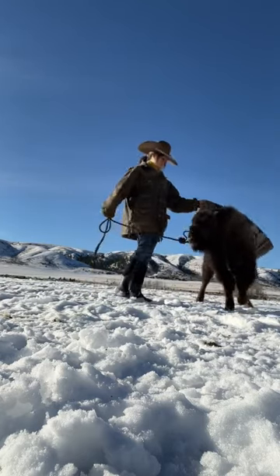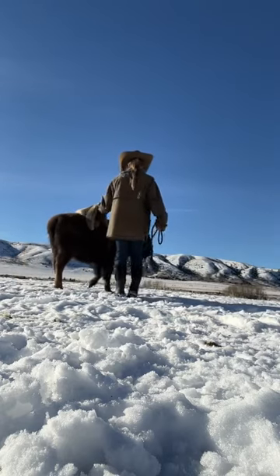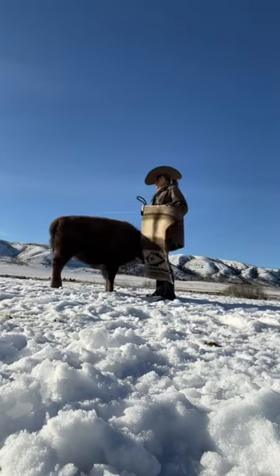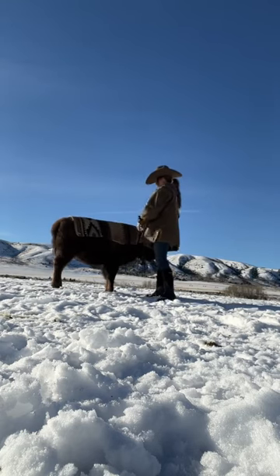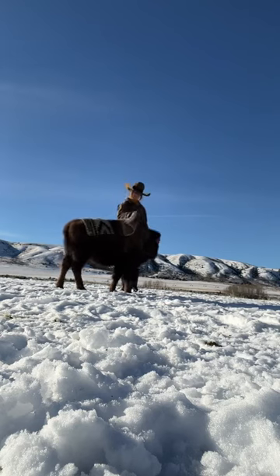This is step one in the saddle breaking process. I don't know how to train a bison, so I'm just kind of working with her like I would work with a colt — basically just getting her comfortable with me throwing something over her back. The goal for this lesson was to have her stand still when I do throw something over her back,